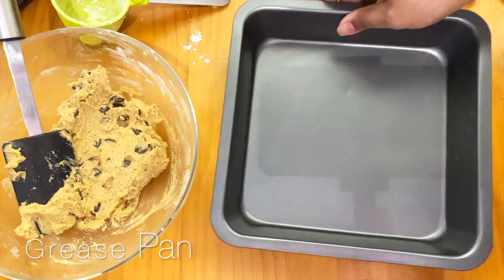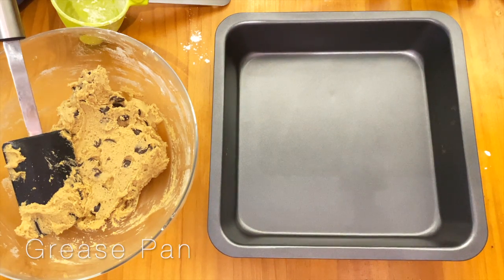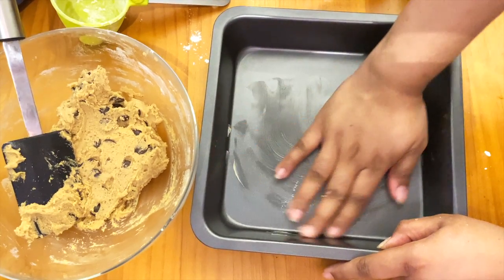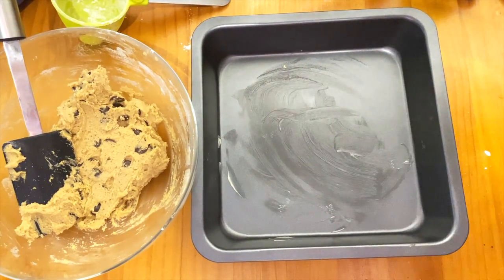Once that is done, go on to grease your pan and add baking paper. I actually ran out of baking paper so I'm not using it — I'm just greasing the pan and adding the dough directly to the pan.